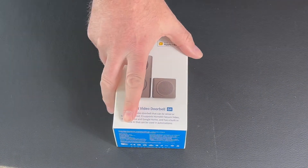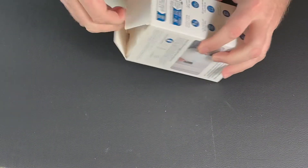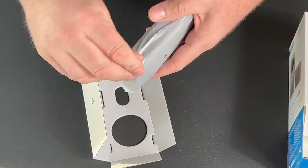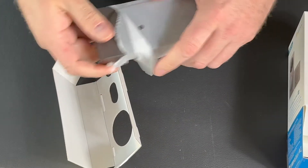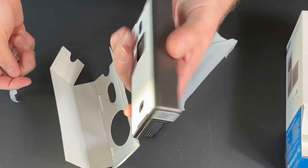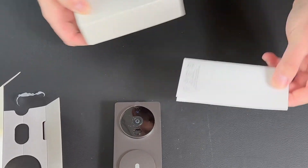The Aqara G4 video doorbell — compatible with HomeKit Secure Video. That is a battery-powered option for HomeKit Secure Video, which we haven't had before in the United States. There's the doorbell itself. Let's get it out of the plastic sleeve. You've got the HomeKit code on the bottom. You can see the size of it — it's a big doorbell. They give you the adhesive option on the back so you don't have to put screws in your wall or brick, and I find that adhesive works pretty well.